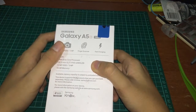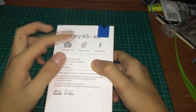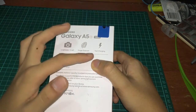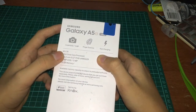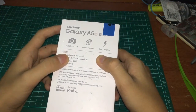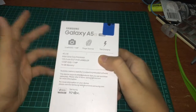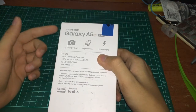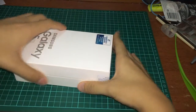You also got a fingerprint scanner and fast charging. This device supports 4G LTE, a 16-bit octa-core processor made by Samsung, and a 5.2 inch full HD Super AMOLED display. It comes with 16GB storage, and Samsung is doing a promotion where they give you a free 32GB SD card, so total storage is 48GB — pretty nice deal.